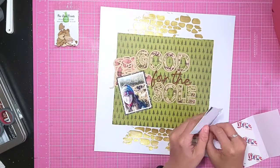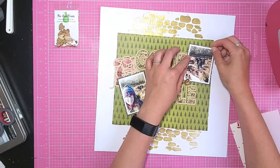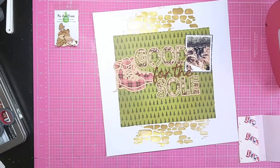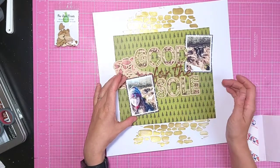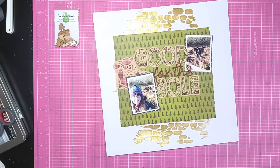I'm just tucking it under the D on the 'good' and the E at the end of 'the further' so that it feels like it's not just stuck directly on top. I'm going to overlap the bottom photo over the walking boots.